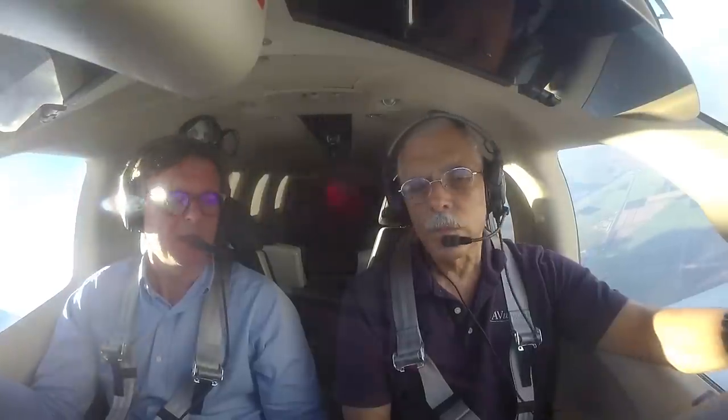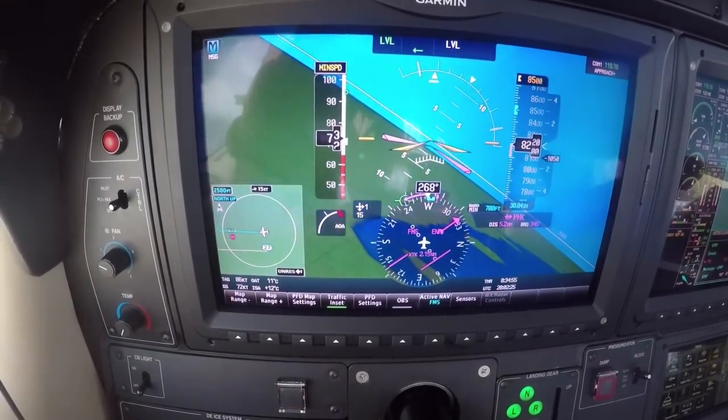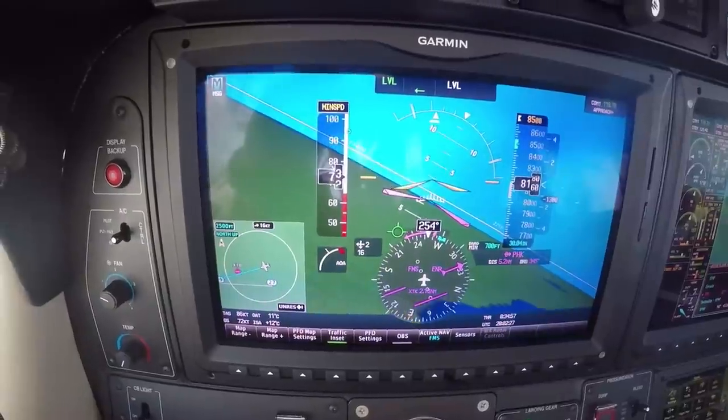The three components on the Garmin system: first is the electronic stability protection system, the ESP. That's basically what is going to keep you within the flight envelope. Anytime you are above certain roll or pitch rate, it's going to try to bring you back by applying counter forces on the controls.